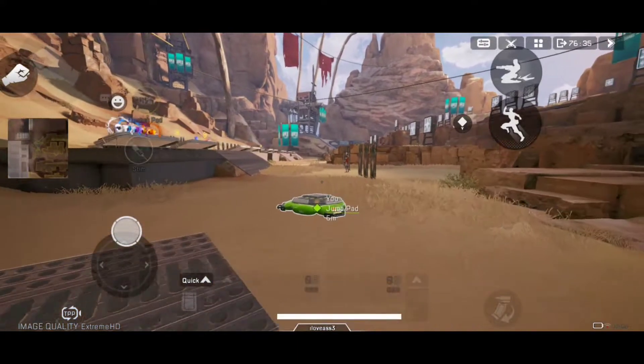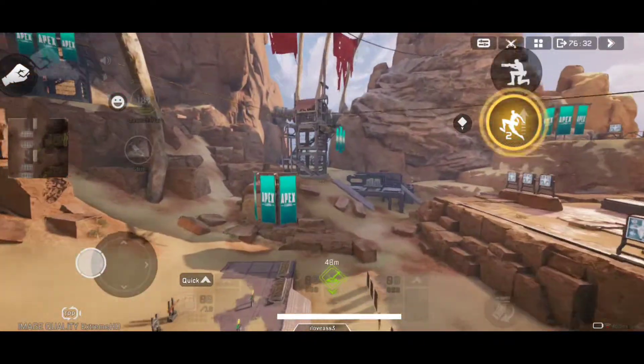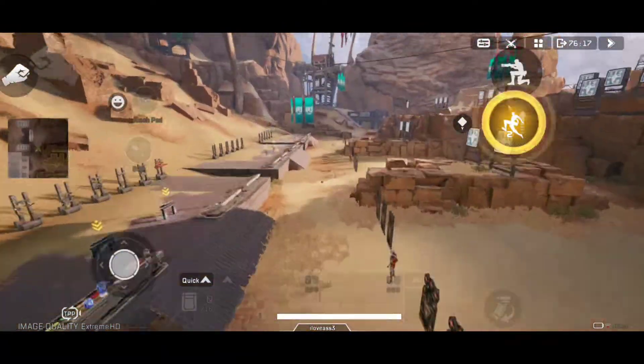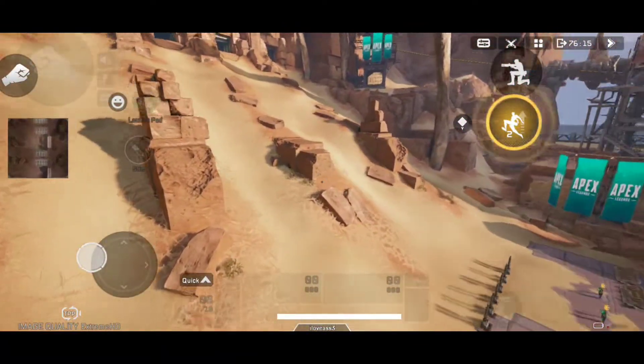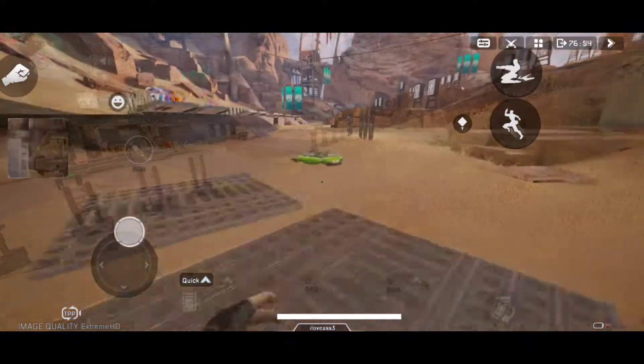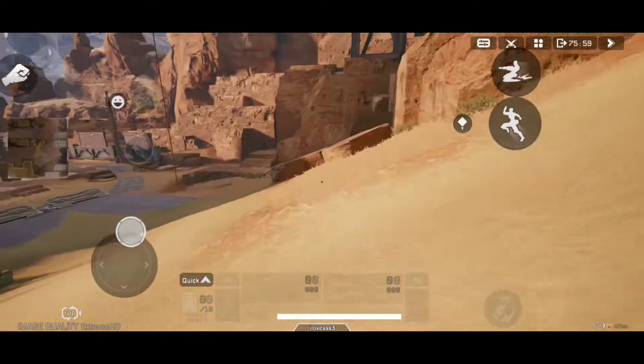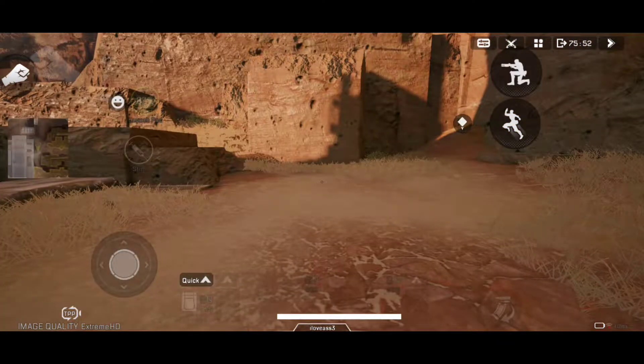Understanding how airstriping works in the game is really important. As you can see, I didn't stripe that much, but rotating the camera a little to the left I was able to cover more distance — that's how it works. You should be able to do 90 degrees every single time, so master that.